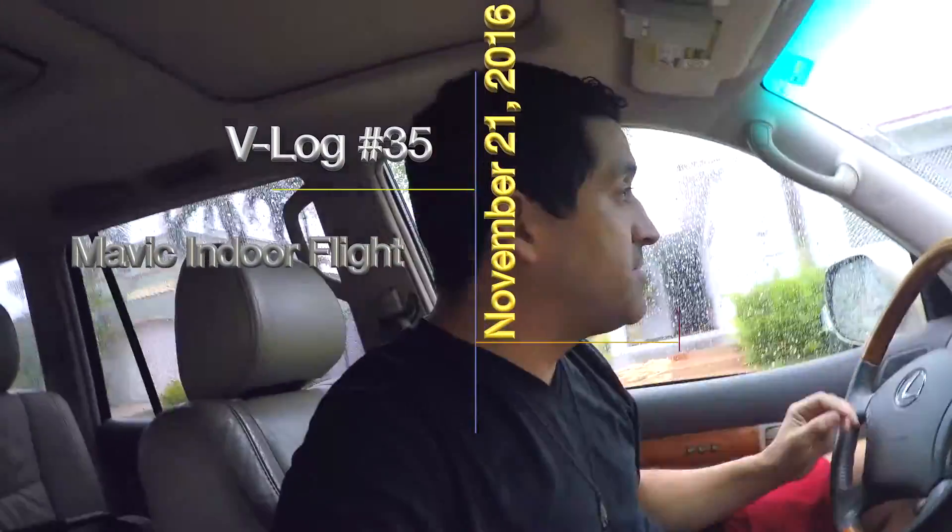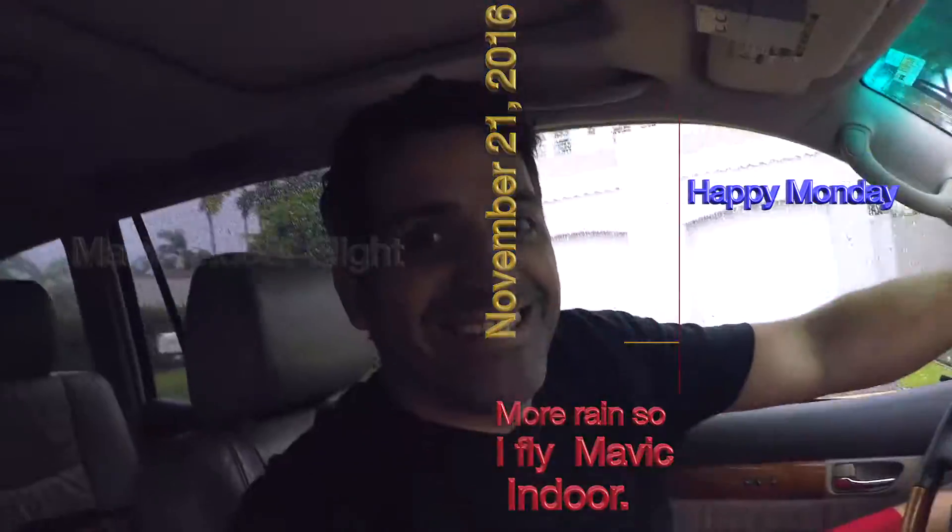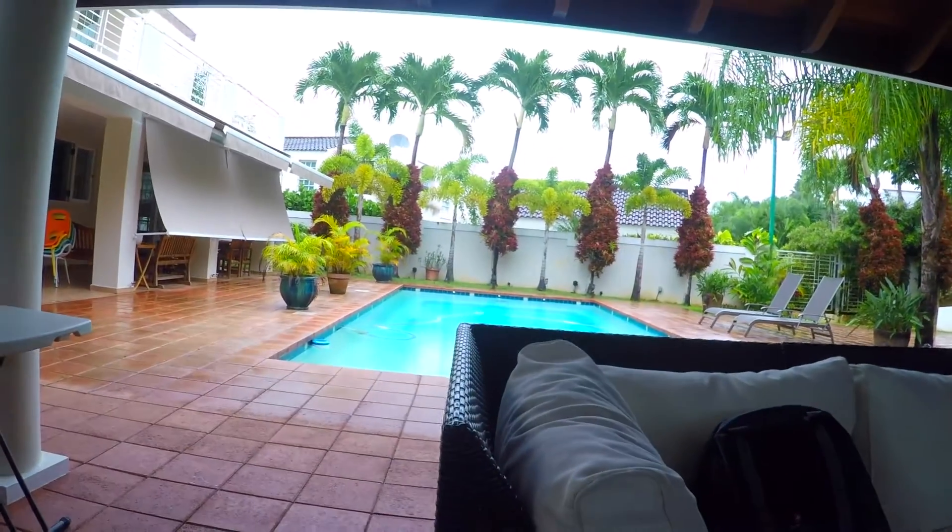Hey guys, Ricky Melendez from Ricky's Info Tech. As you can see, all we got is rain today, so I'm gonna see if I can get a break and maybe take the Mavic back out and finish part three of the review. Since the rain was not letting me take the Mavic outside, I wanted to go ahead and try it inside and see how stable it is.